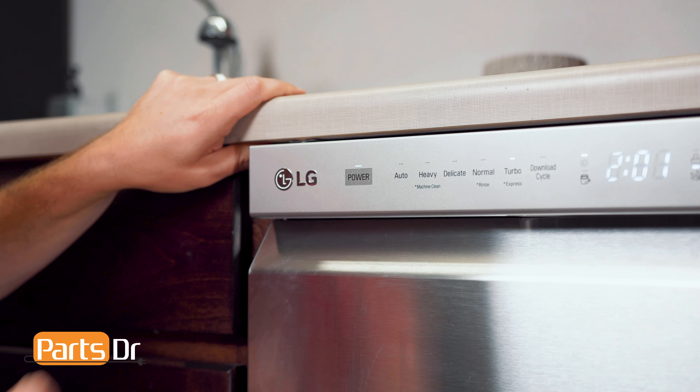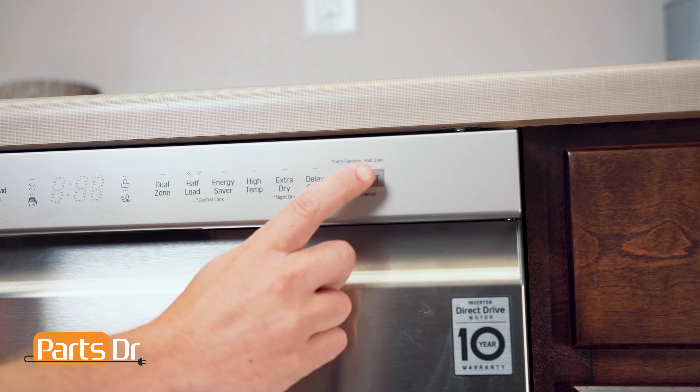With everything put back together, test it out to make sure that everything's functioning properly. So, that's it for this video. If you have any tips or tricks of your own, let us know in the comments below. And if you like fixing things, please consider subscribing.